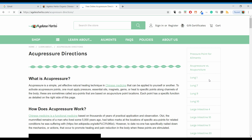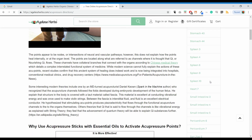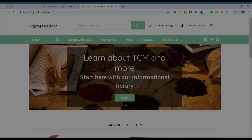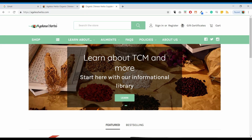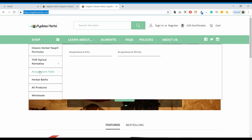I wrote a detailed article about acupressure where all of your questions about using acupressure effectively are answered. You will also find tons of information about how to use acupressure and Chinese medicine for specific health concerns, and you can deepen your knowledge about Chinese medicine at agesherbs.com.